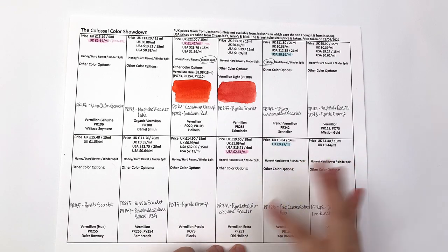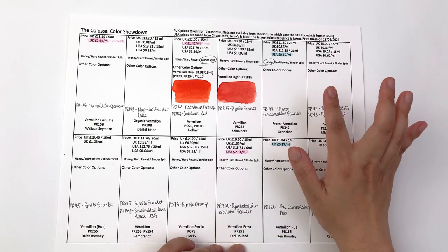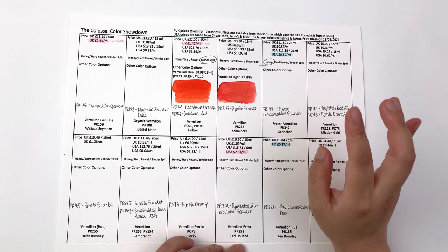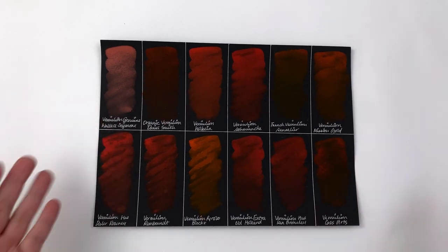In the US, Old Holland vermilion extra is the most expensive at $2.61 per milliliter, and the cheapest is Sennelier French vermilion at 59 cents per milliliter.